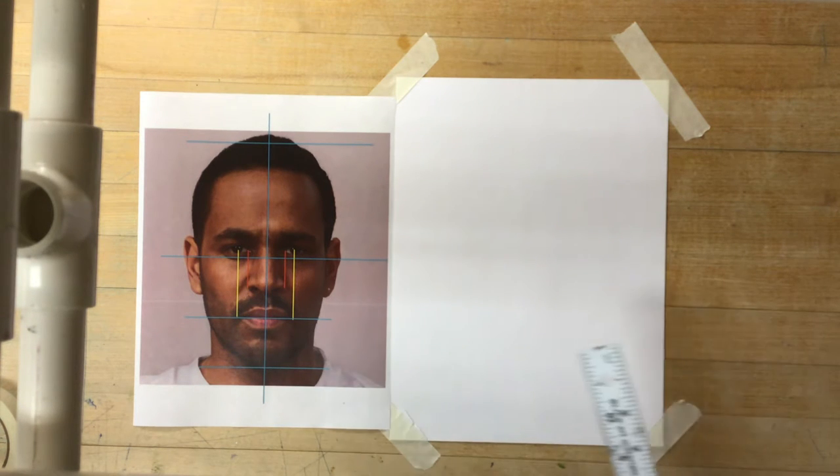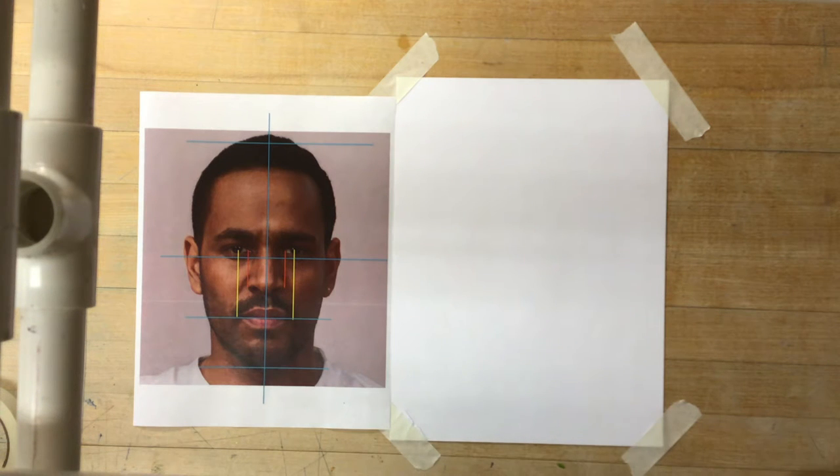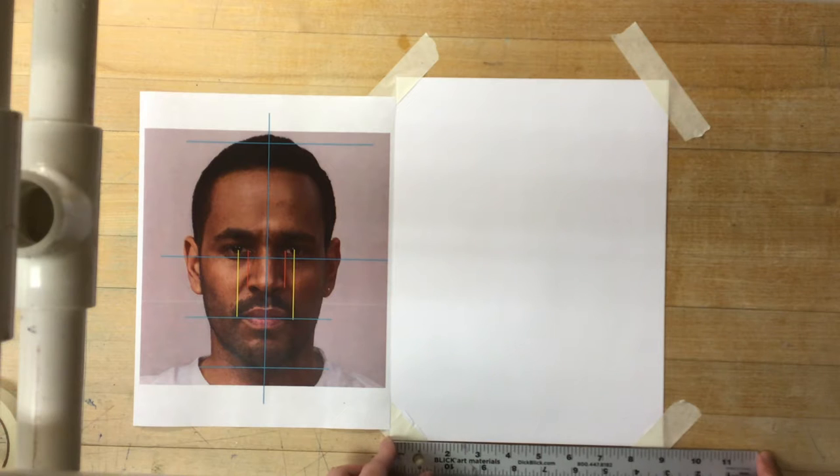First thing I'm going to do is put a crosshair in place, like the crosshair I have here. I'll even take a couple minutes to measure it, just to make sure it's all nice and even. My crosshair has a nice 90-degree angle in the center, so I'm going to set it up right in the middle of my page.